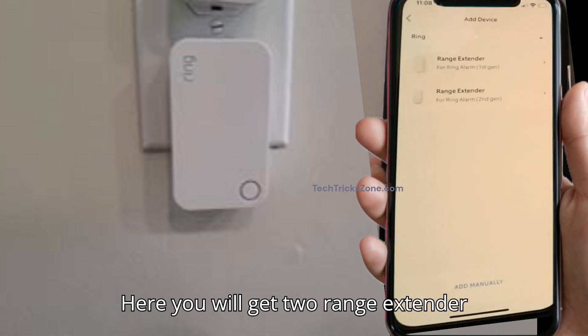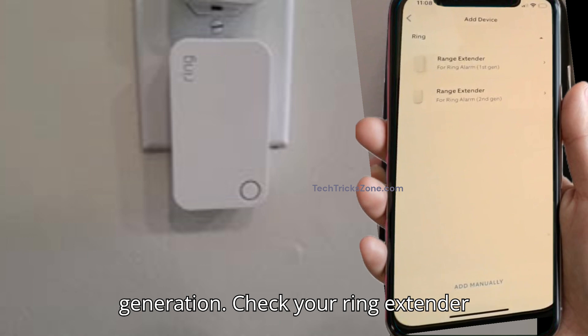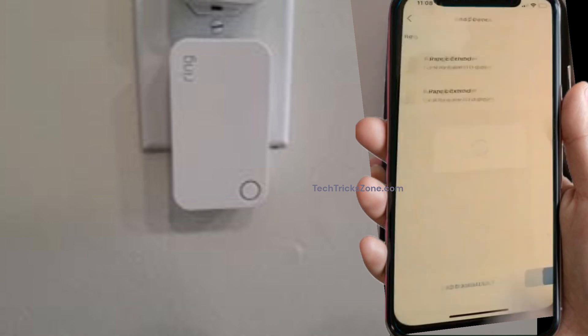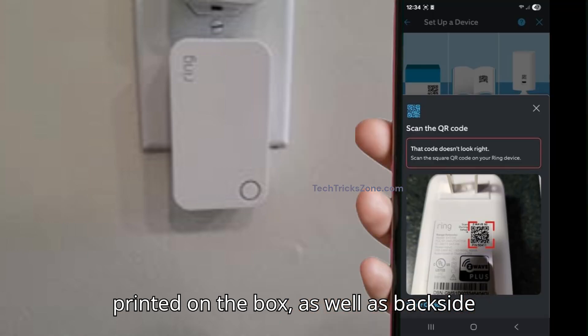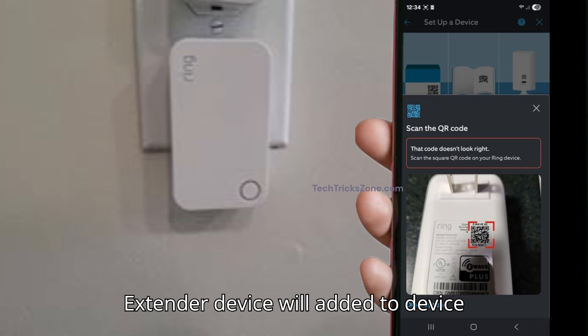Here you will get two range extender options: first generation and second generation. Check your Ring extender device generation and tap the corresponding option. Now tap the ready button and press 'Scan QR Code.' Find the Ring extender QR code printed on the box as well as on the back side of the extender. Scan the QR code and the Ring extender device will be added to your device list.